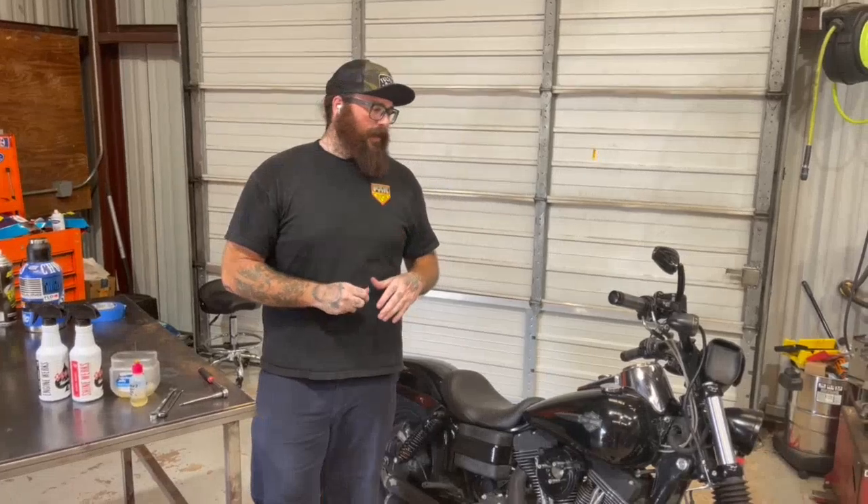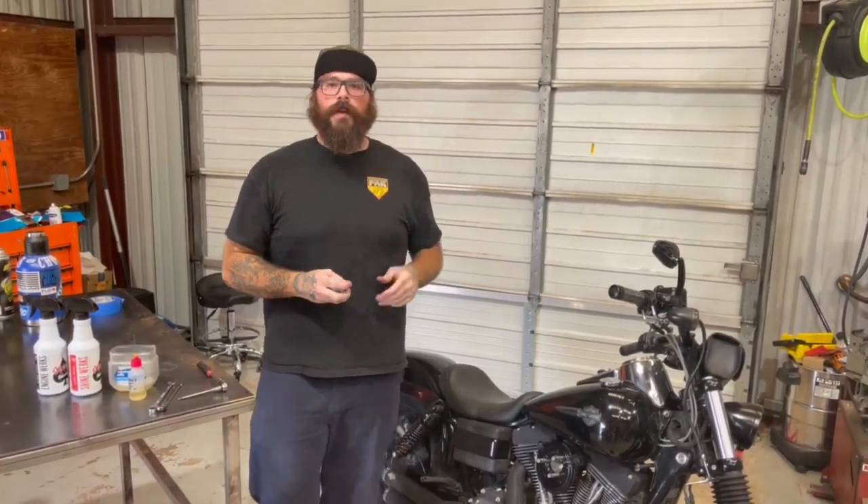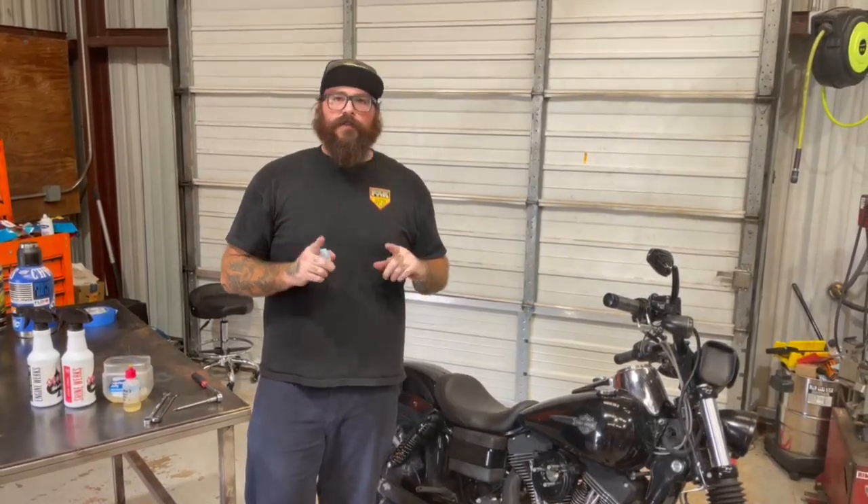That's how we like to adjust cables here at Texas Performance Motorcycles. There's no right or wrong way — it's just how we do the adjustment. Thanks for tuning in to this week's tech tips on Torque Performance Television.